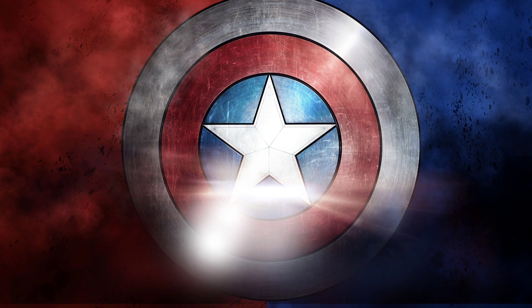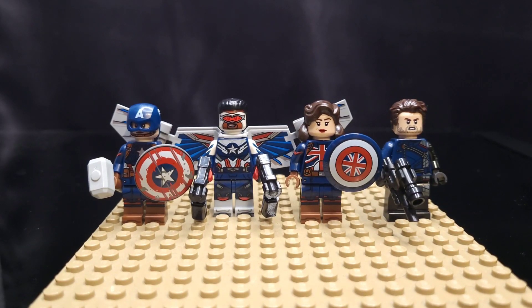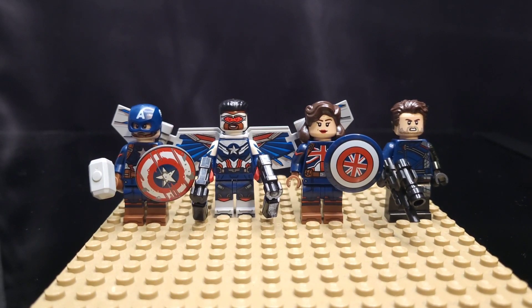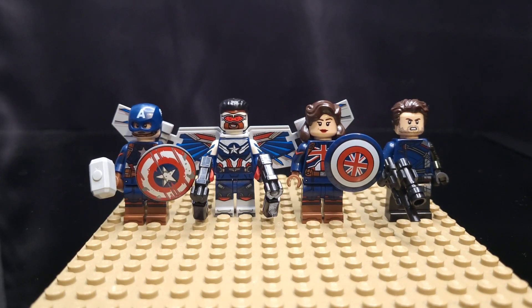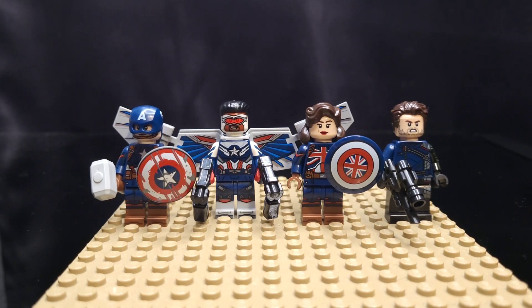Up first, we have Captain America on the left. He's holding Mjolnir and the War Torn Shield. I went ahead and gave him the arms and legs from the Captain Carter — I had an extra one of those, so I did upgrade him there and he looks fantastic. Next to him, we have Sam Wilson as Captain America, or the Falcon. I think that's a great minifig.